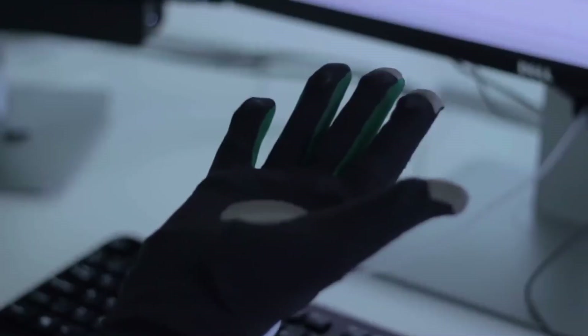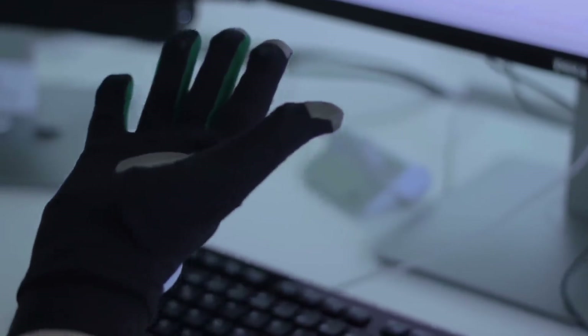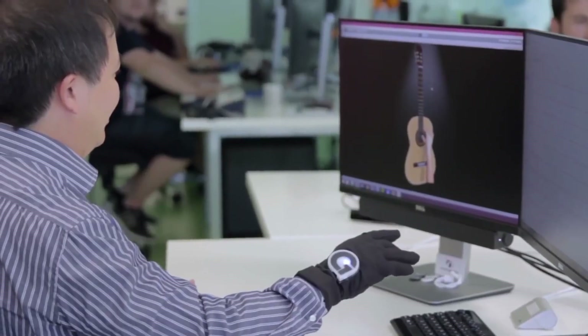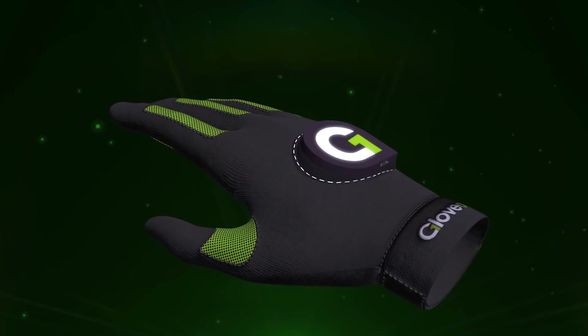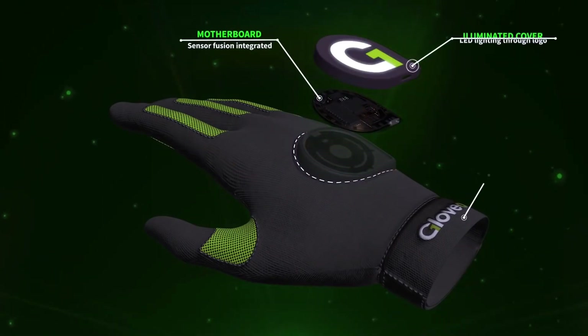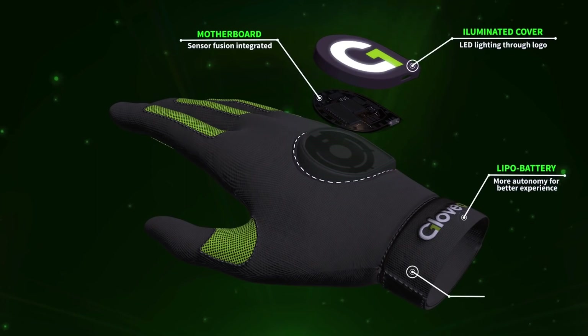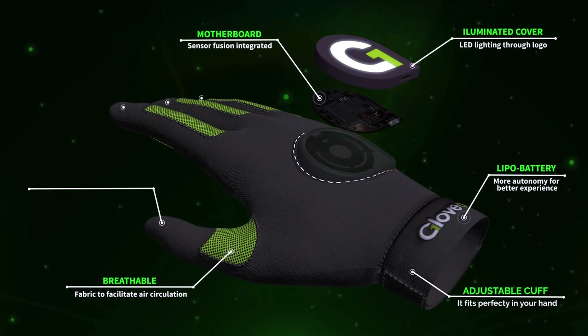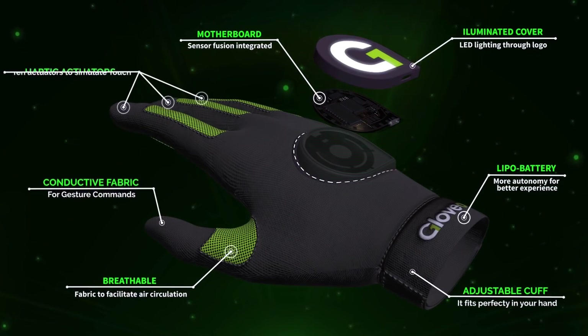Glove One enables users to feel and touch any virtual object on the screen or in their VR headset. If a virtual apple is shown on the screen, with Glove One you'll be able to feel its shape or weight, sense all of its physical features, and even smash it. It's all about translating touch sensations into vibrations. There are 10 actuators distributed along the palm and fingertips of Glove One, which vibrate independently at different frequencies and intensities, reproducing accurate touch sensations.